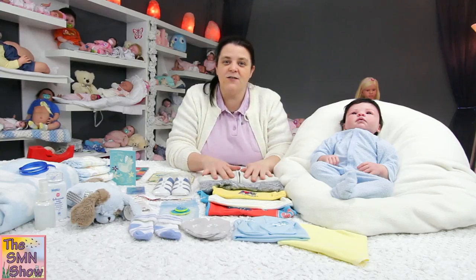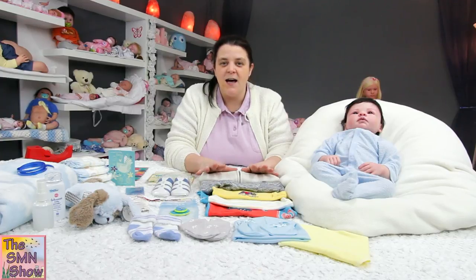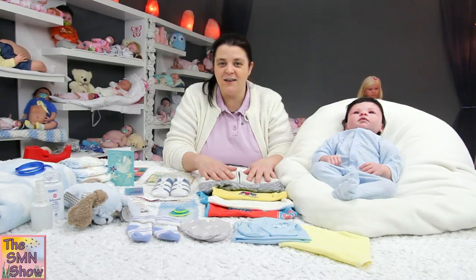He's going home with lots of goodies because his mum ordered a collector's pack. She wanted elephants as her theme, so I've tried to keep everything with elephants, and I'm going to show you what he's going home with.